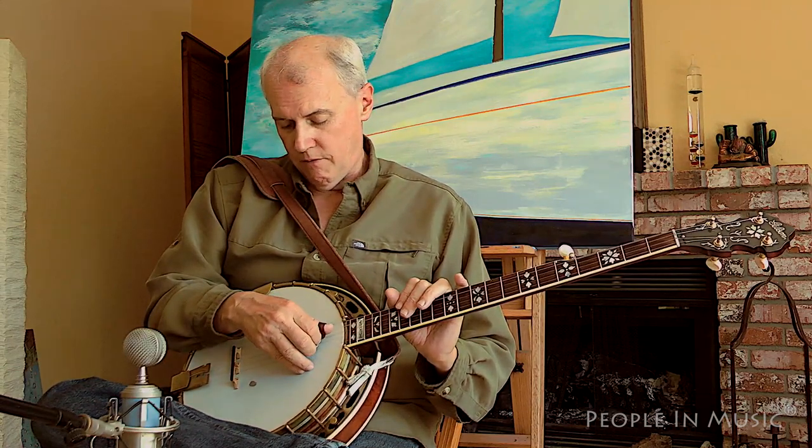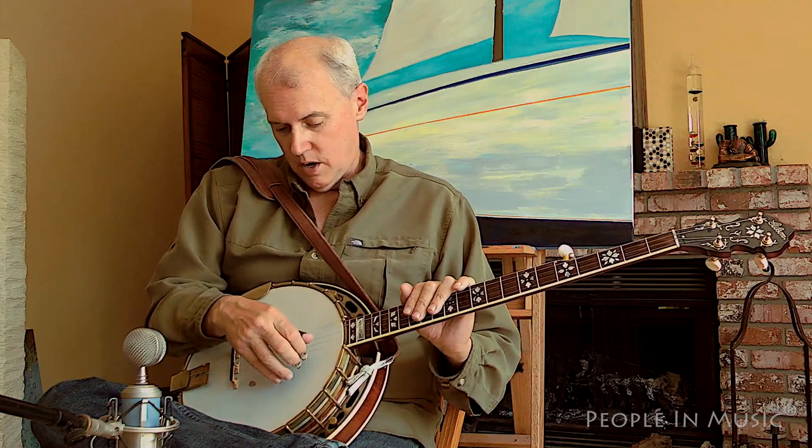This is actually a very, very rare banjo. It was originally built as a plectrum, meaning it was a four-string banjo when it was first built in the factory. And now I've got a five-string neck on it. There were only about 37 plectrum Granadas made — that's the total number.